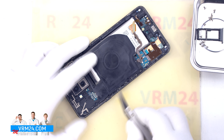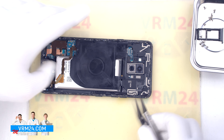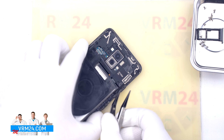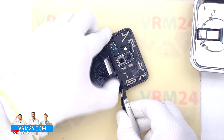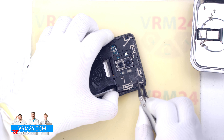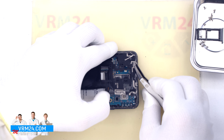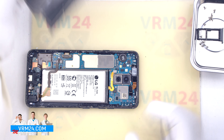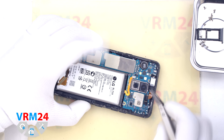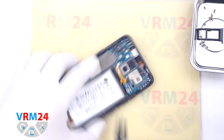Then we disconnect the connector for the subboard. And we move on to detaching the cover that hides the motherboard. We also find the right place where we can hook and release the cover, using a non-metal tool. On the cover there are many antenna transmission lines and of course an NFC and wireless charging tab. In our case there is a lot of adhesive glue on the cover, so it is not quite easy to detach it.